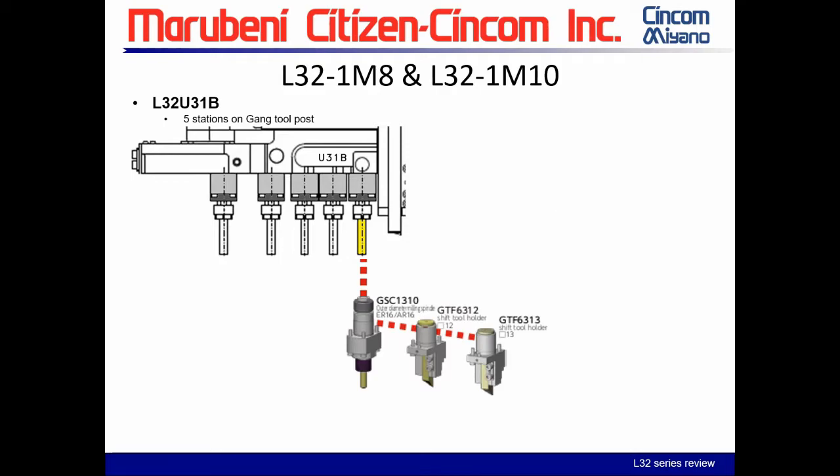A question about tool life: does tool life count each time the tool is used? Tool life goes by tool count, so if you're using a tool 30 times in a program, you'd have to multiply your tool life number by 30. However, you can also track it by time instead of by use, so you have two ways of managing tool life.